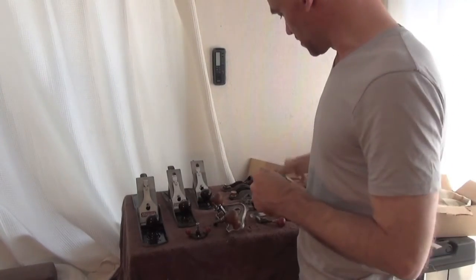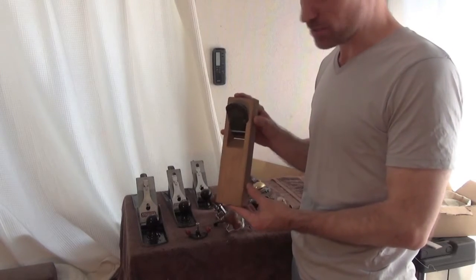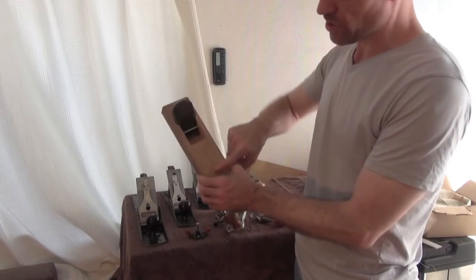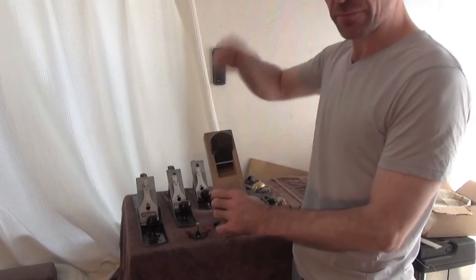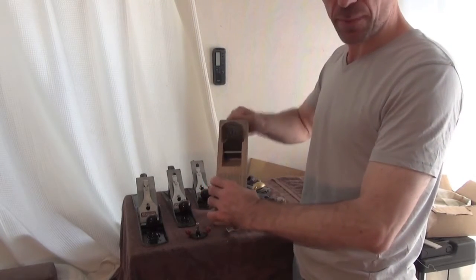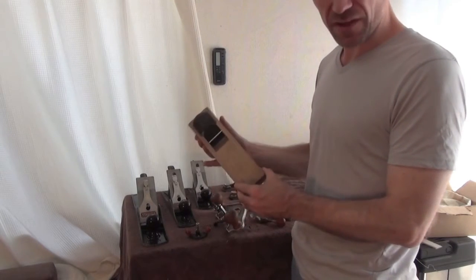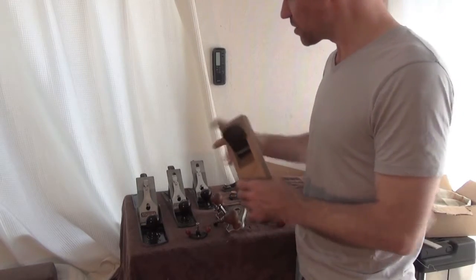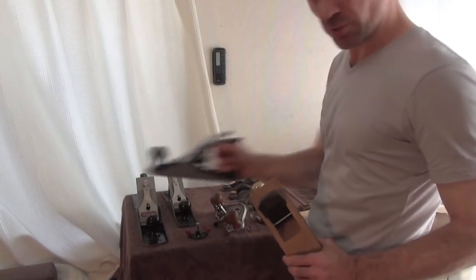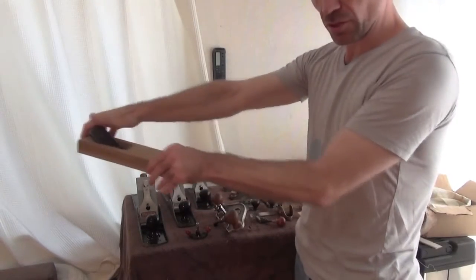I also use a Japanese plane — a Kana — which has a wooden block and a blade, and you use a hammer. You tap the blade in, or tap the back of the block to move the blade out. It's a really, really fun plane and creates an extremely smooth surface. The difference is: Western planes you push, Japanese planes you pull.